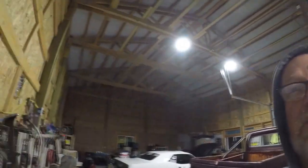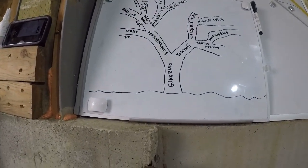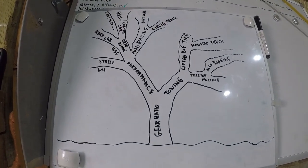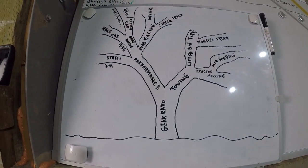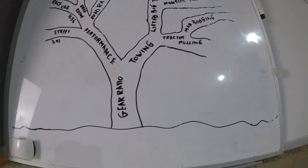Welcome to Fishy Stories. Today we're talking about gear ratio. Although this is going to be a basic and simple example of gear ratios, as you can see from this tree, you can get way carried away from all the different stuff that you can do and what gear ratios you may need.